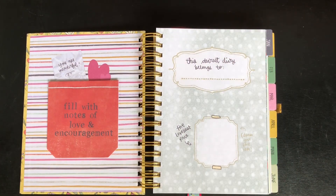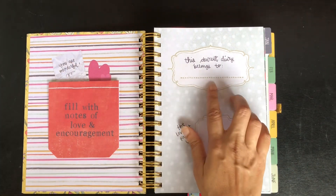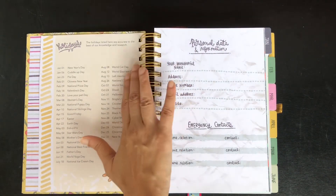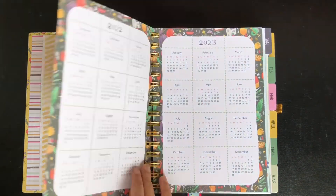This is the first page and you do not need to do any changes in here — I will fill up the details later. The next page is holidays, which stays the same both years, and on the right side we have personal data and emergency contacts, which can also be used without any changes.